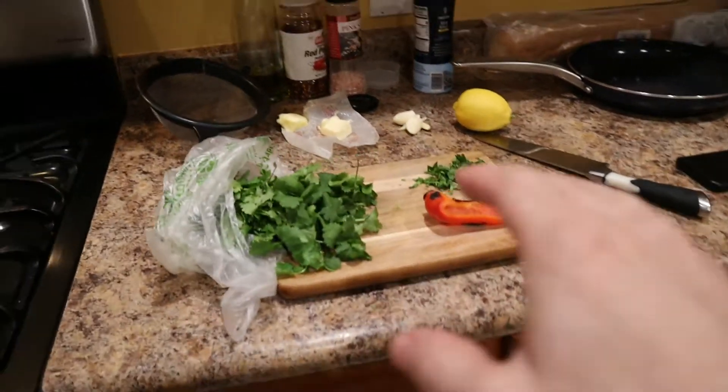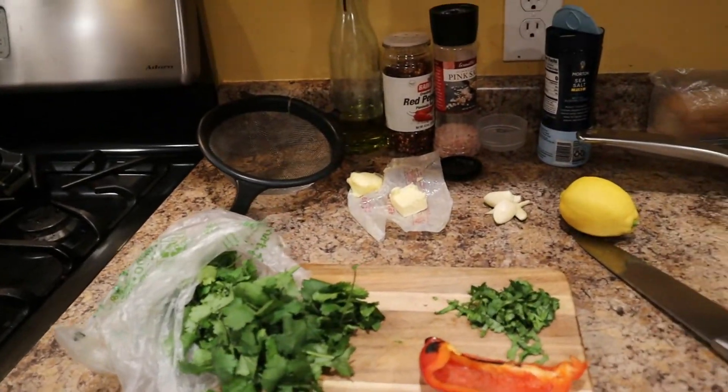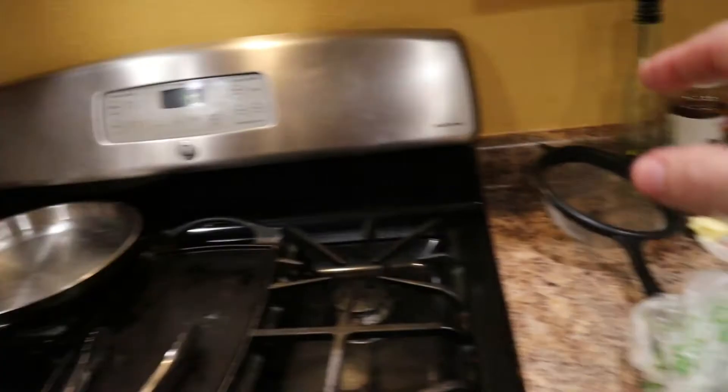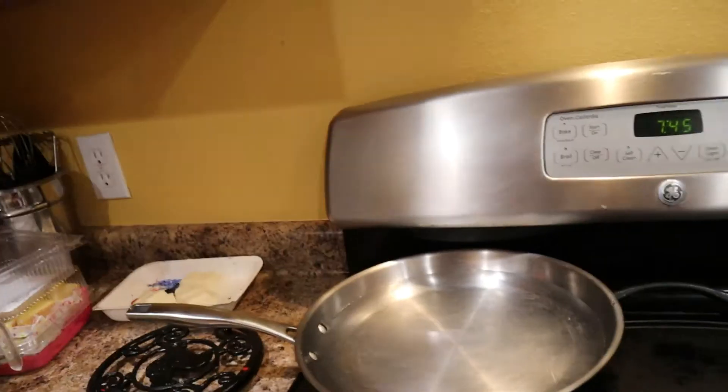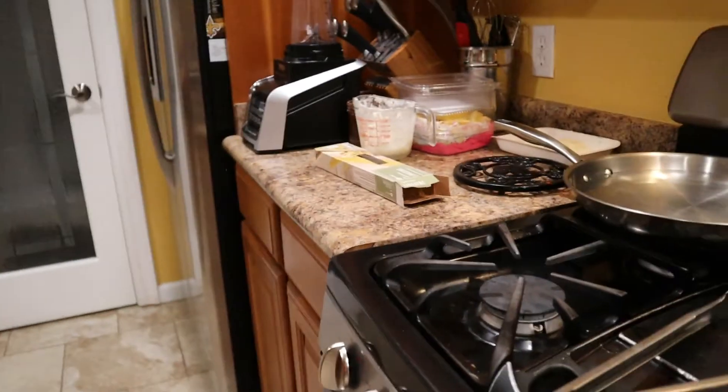Alright, we have some things right here that we are just prepping up and going to have ready to go. Got your pot, your pan, got another one. So I am essentially going to show y'all — let me switch this up a little bit.